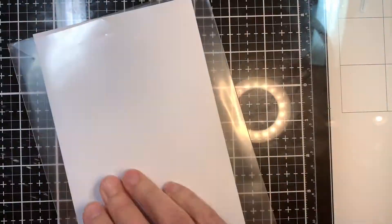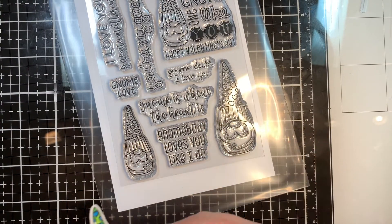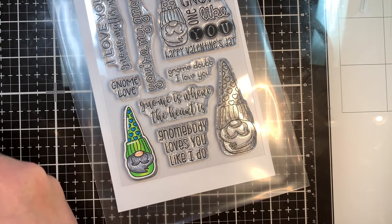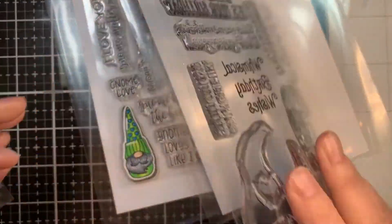I love these gnome sets from Jaded Blossom. They are so darn cute. That's the set right there, and I went ahead and pre-colored the gnome and cut it out using my Brother Scan and Cut with a 0.4 border. I'm also using a gnome from this Whimsical Gnome set.